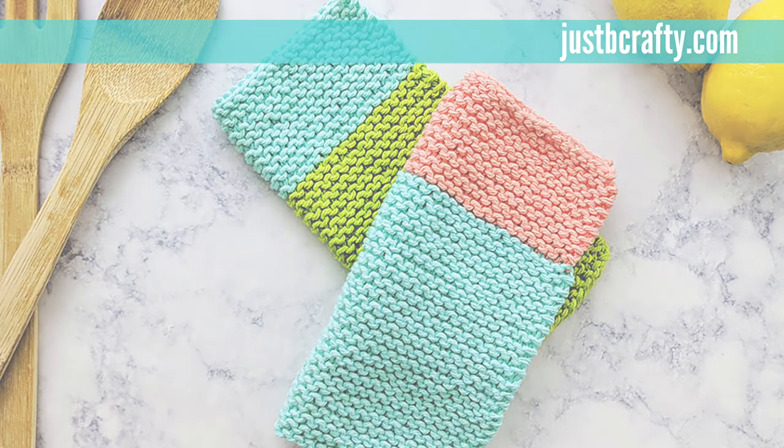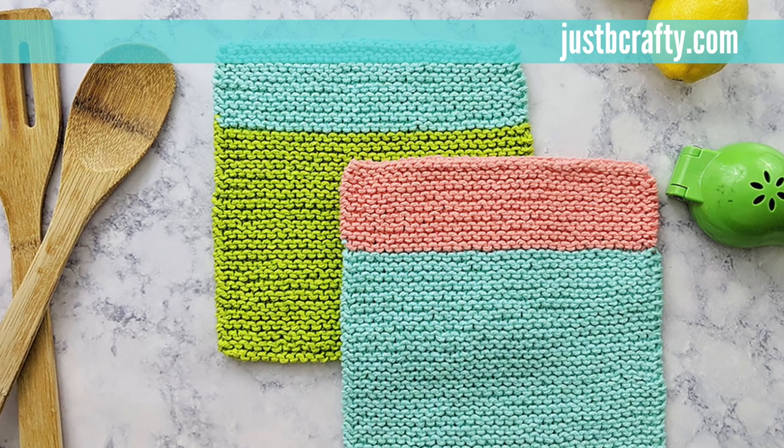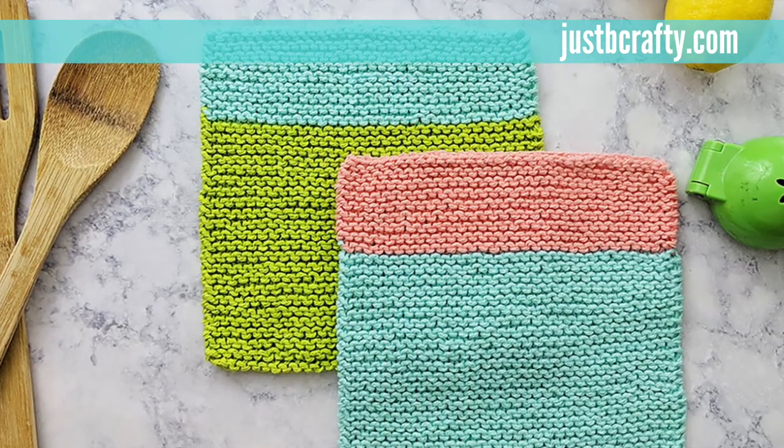Thank you so much for tuning in. If you haven't already, please be sure to subscribe to my channel and hit the bell so that you never miss a new knitting or crochet tutorial. Without further ado, let's jump into the pattern.